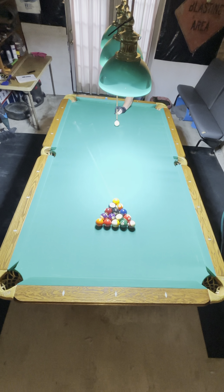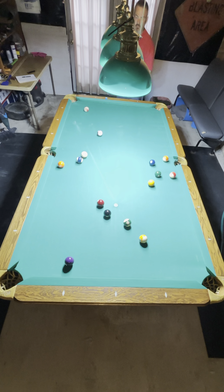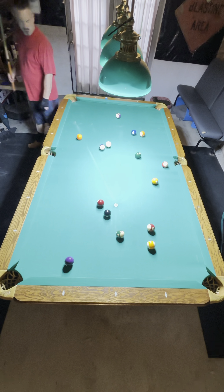Welcome to the Shoot Stuff channel. I'm going to break down this rack of eight ball. Made the three ball on the break. I'm going to opt for solids here.